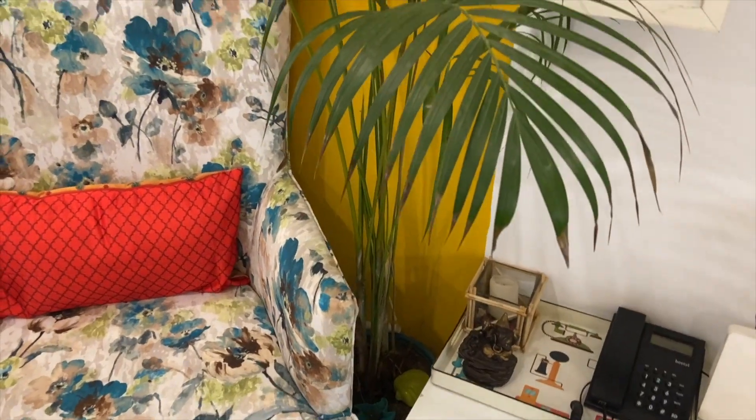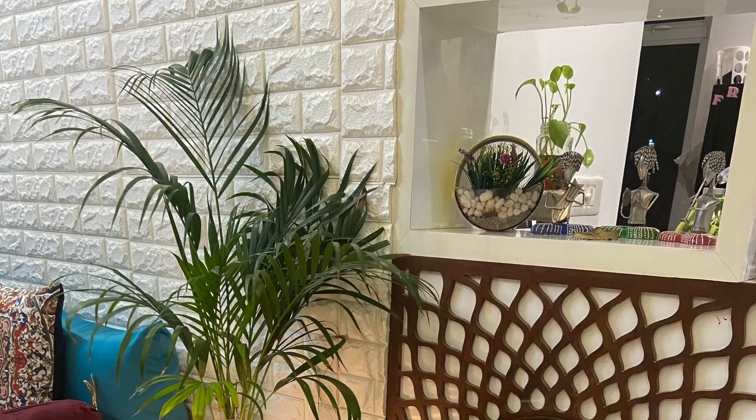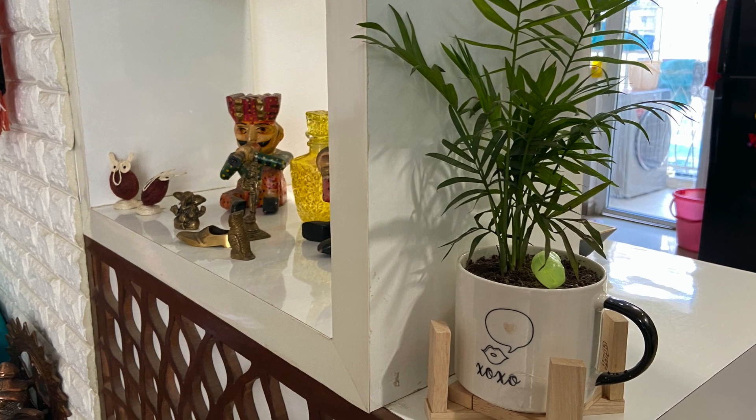The first plant for today's video is this beautiful Erica palm. All of the palm trees are available in nurseries and you can keep them indoors and maintain them very easily. This variety is Erica palm — it also adds volume and helps to decorate beautifully in a corner. You can also get dwarf Erica palm plants, which you can keep on the table to decorate your home.